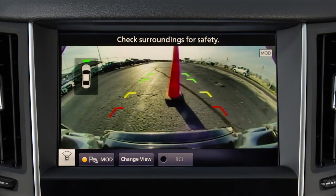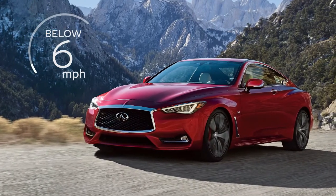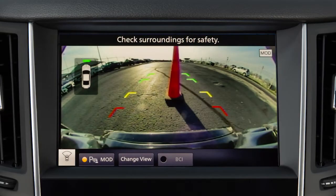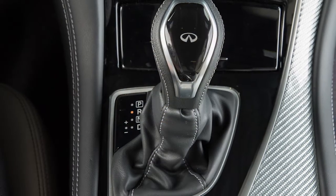The Sonar function alerts the driver when obstacles are near the bumper at speeds at or below approximately 6 miles per hour. When the shift lever is in drive, obstacles are detected when in the Front View. Obstacles are detected in both the Front View and Rear View when the shift lever is in reverse.